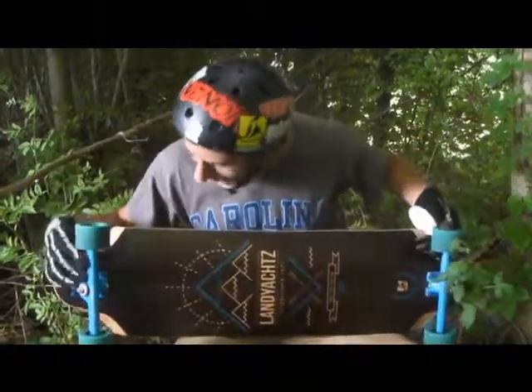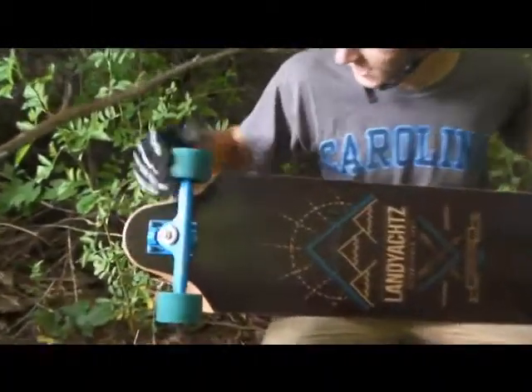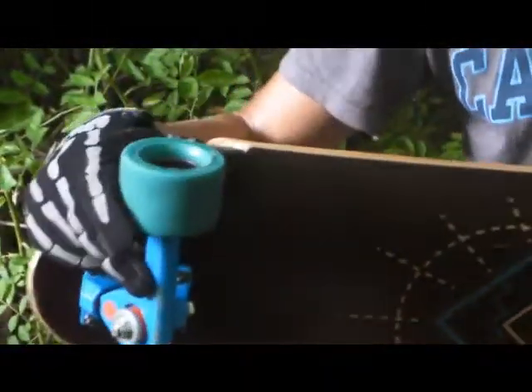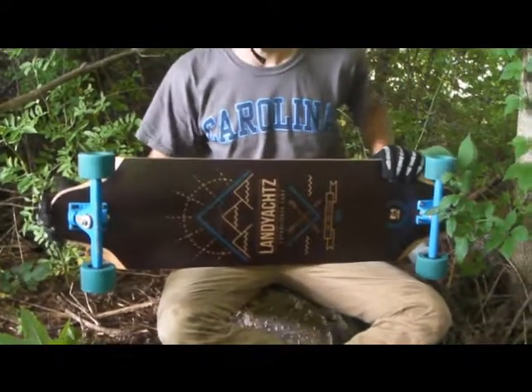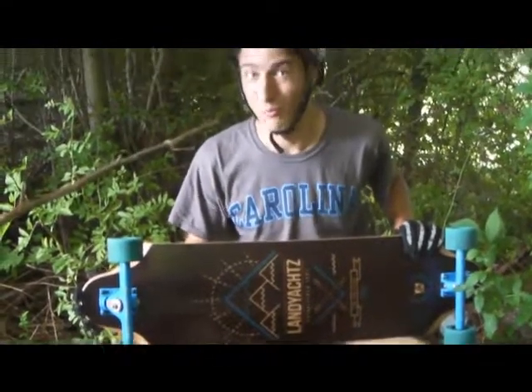Right now I have some .44 Calibers — can't go wrong with those. Some Zombie Hogs, which are wearing a little bit, but they're awesome wheels. And it has a super functional nose and tail, like a shortboard.